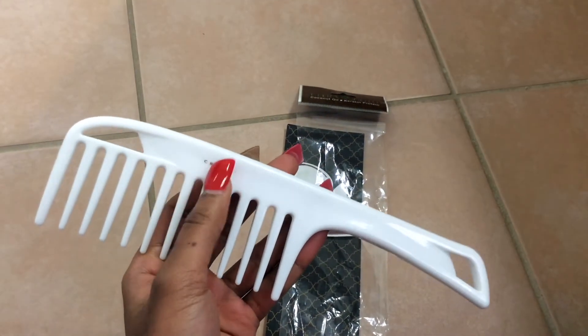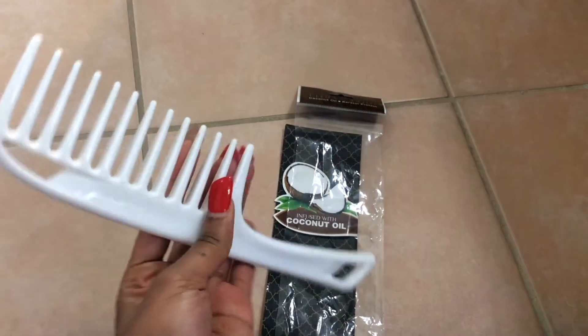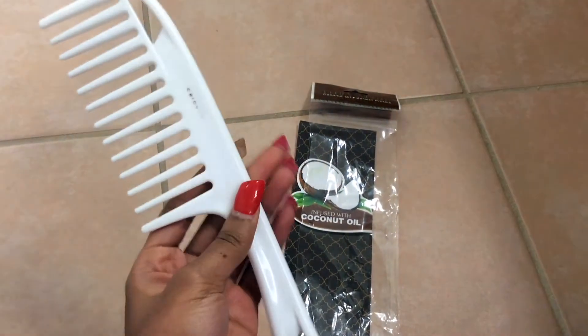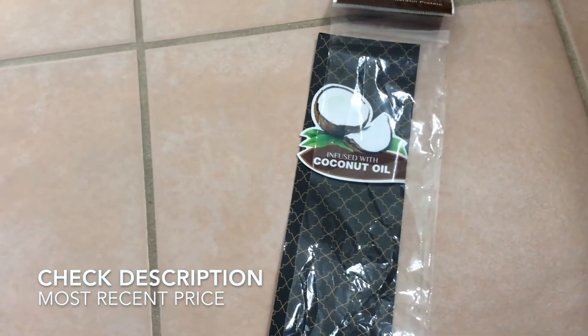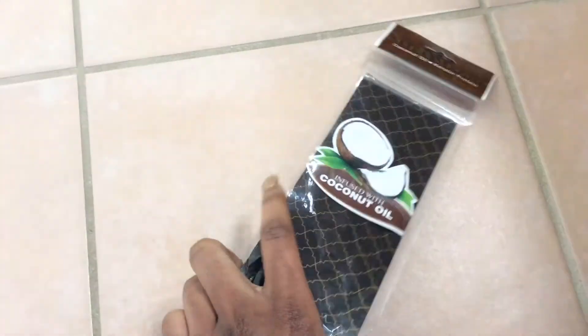I believe this is the Cricut branding right here — I've used it a lot so it kind of fades out a little bit. My grandma loves this comb because she wants one for herself, and my mother loves this comb too because she wants one. So I got those two on this comb right here, but like I said, it is infused with coconut oil.